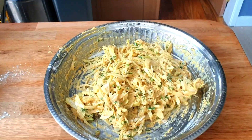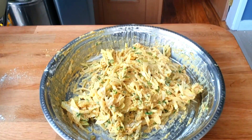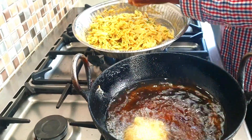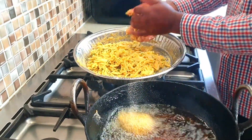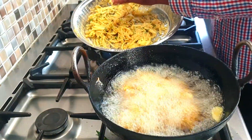Okay, let's get the frying karai out and heat the oil. The oil is hot. Just firmly shape the pakoras and put them in the oil. Slow heat.